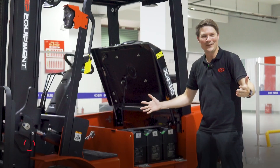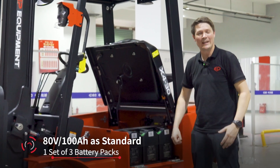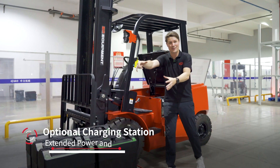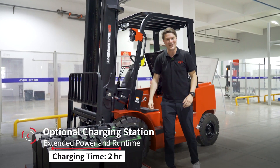In the standard configuration, the X4 is equipped with three plug-and-play batteries, giving you 80V and 100Ah power. You can expand this with another three units in the truck and another three units always on charge.